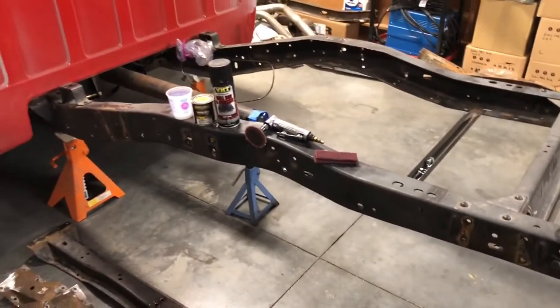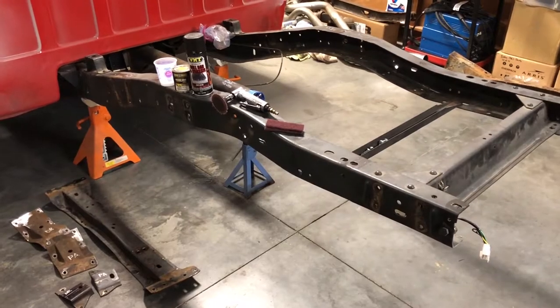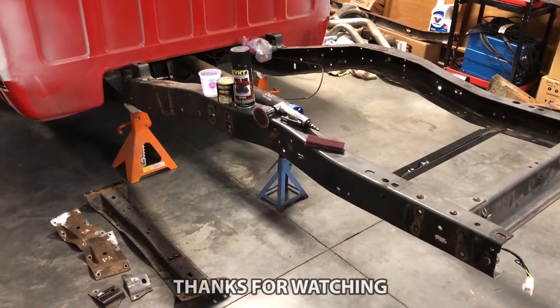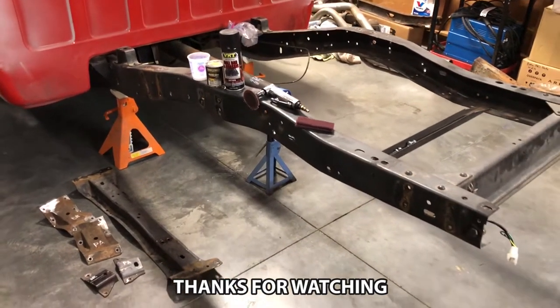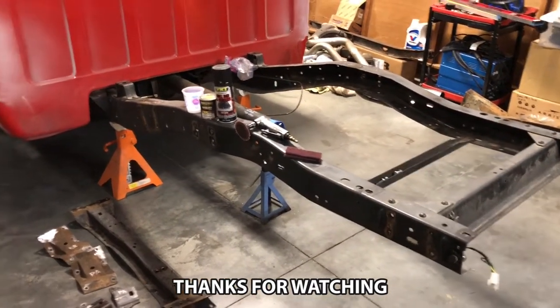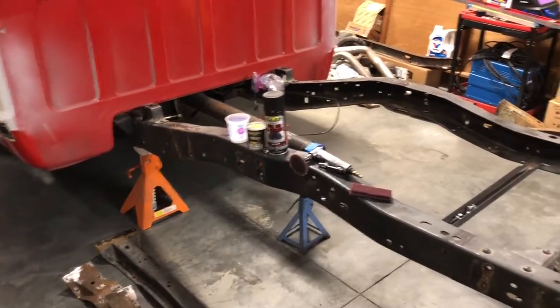At this point, I'm excited to get this far. I'm ready to start putting it back together and getting all the good stuff in here — start putting all the Wheelwood parts and the Ride Tech parts in, put the bed back on, and move up to the front. I appreciate you guys watching; please like and subscribe. Talk to you guys later.